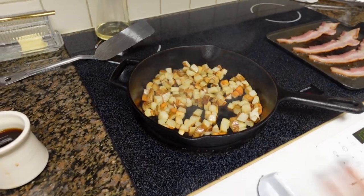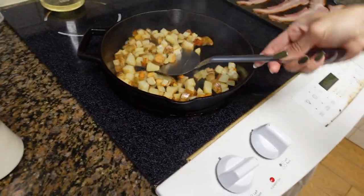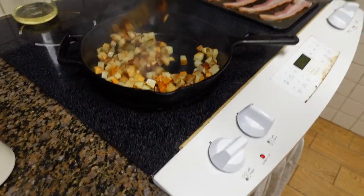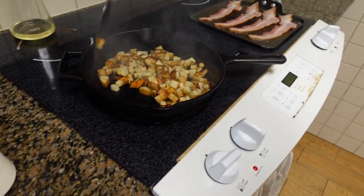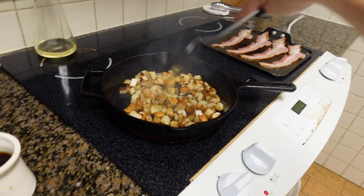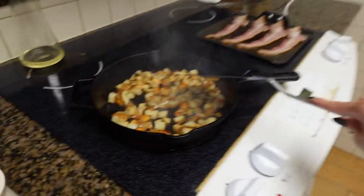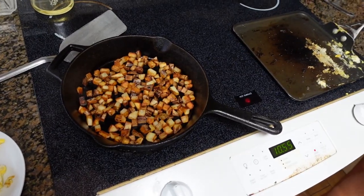Y'all always ask me about these potatoes. I used to do this complicated method where I would put a lid on it, let it steam, and then brown. But I've changed it up — we put a little bit of butter in and let them brown. We put it on medium heat right at the beginning and you have to stir them fairly often to keep them from sticking and burning. Then the last bit of cooking will be on low — you'll crisp them up first and then let them sit on low. They will be the perfect potatoes.